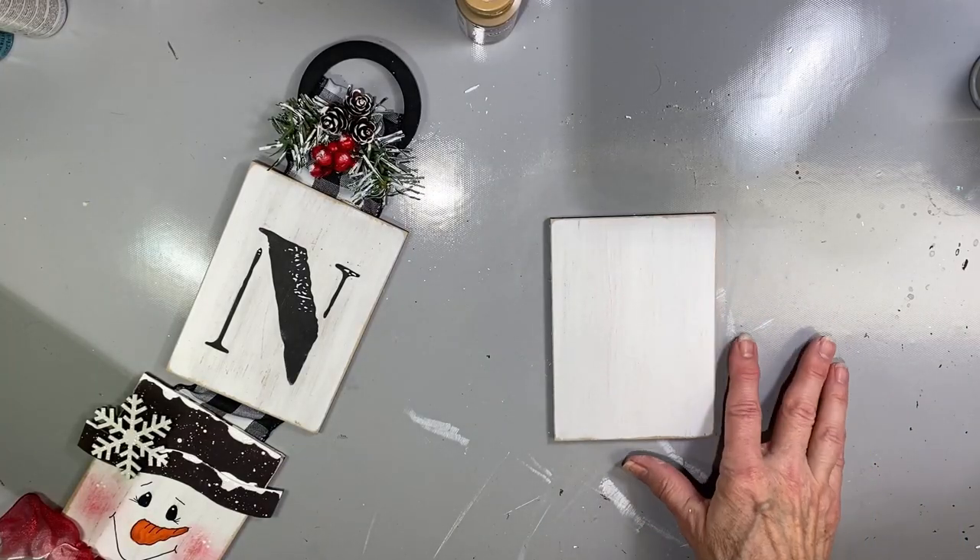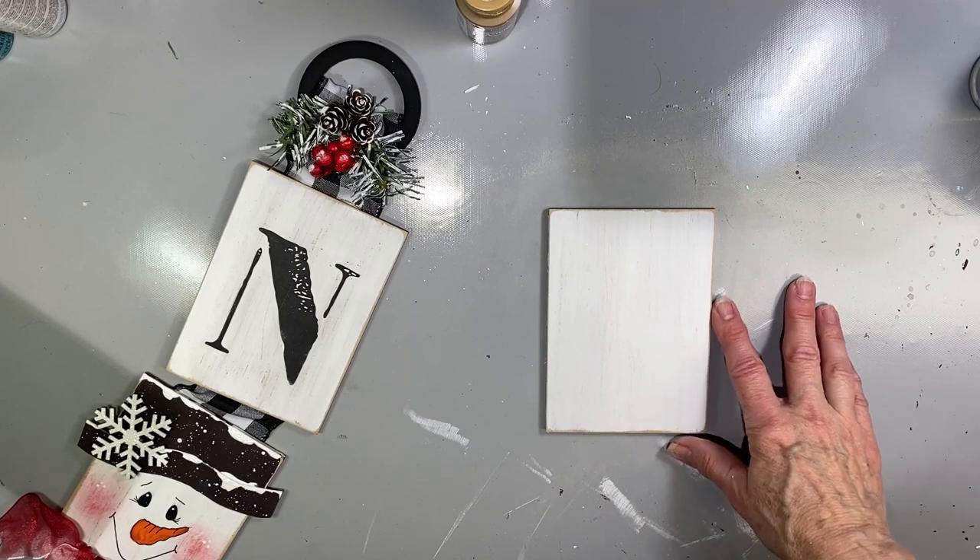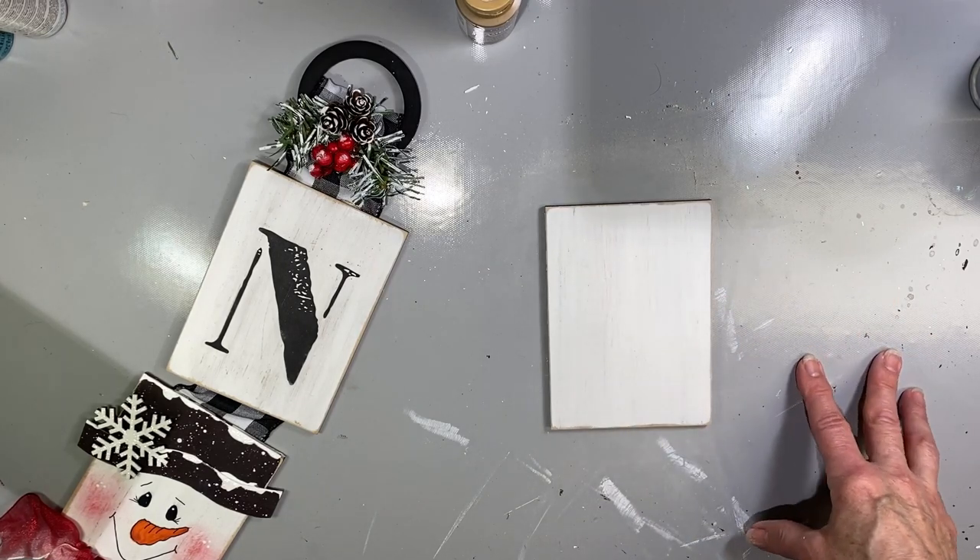To make it look even more weathered, you could add a coat of antiquing at this point, or flick on a little bit of splattering.